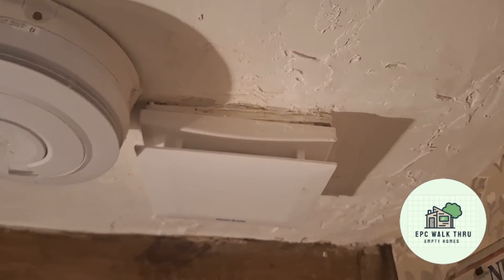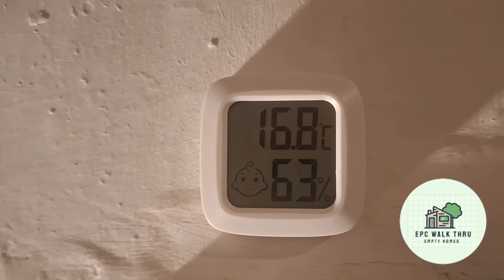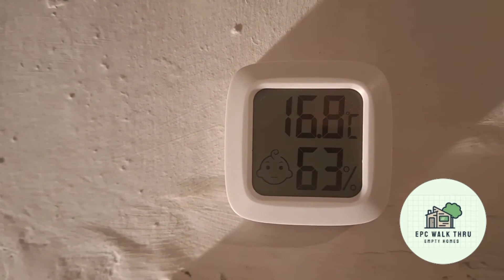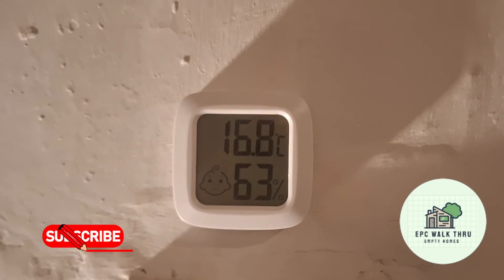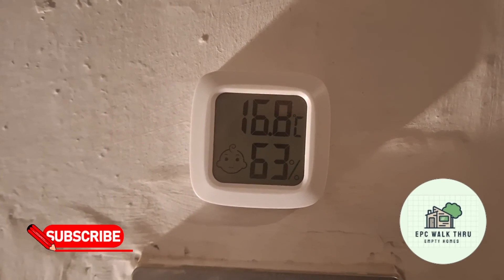The fan isn't running at the moment because I've adjusted it down, and the humidistat is reading 63% — well below my target maximum of 70%. It's all working. Don't forget to check the description for links, and please like and subscribe to the channel. Thanks for watching.